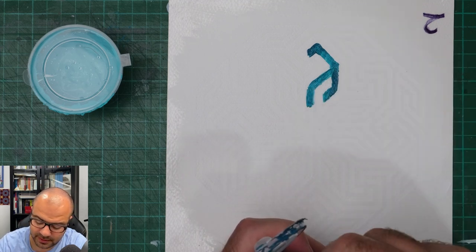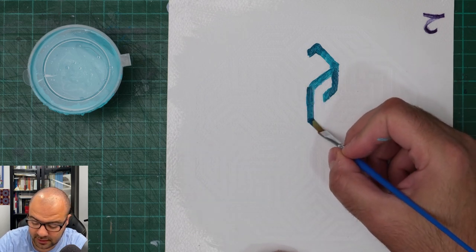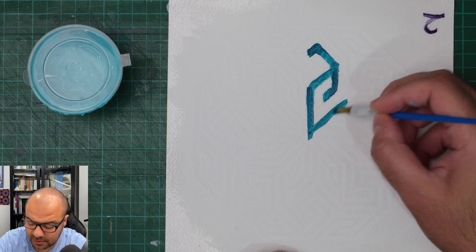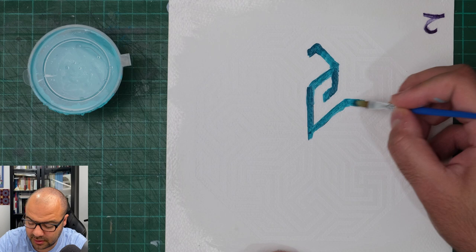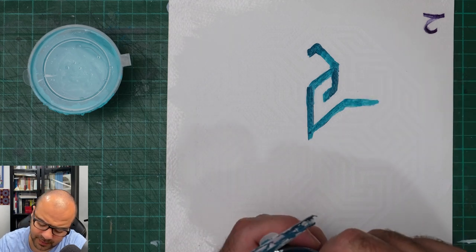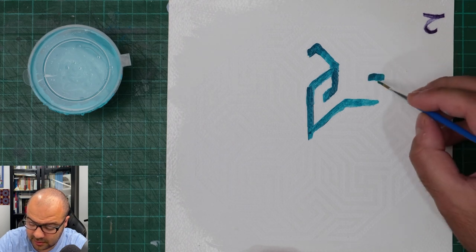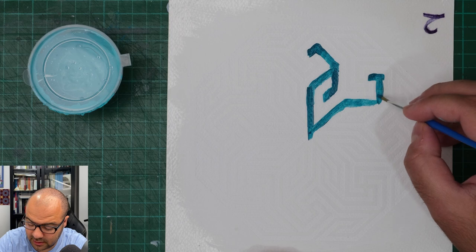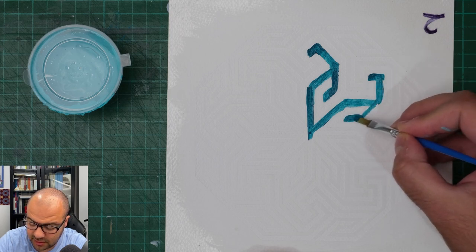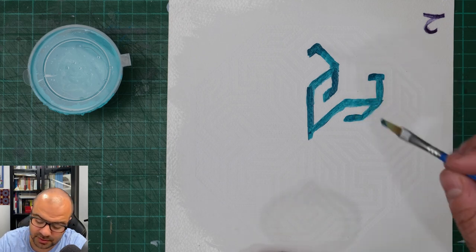I really like this pattern - it's actually a very interesting one. I got it from a book, I can't remember the name of the book. They didn't really analyze it correctly or fully. I did most of the analysis and figured it out, so I'll be sharing this in future videos on how to draw such a pattern.